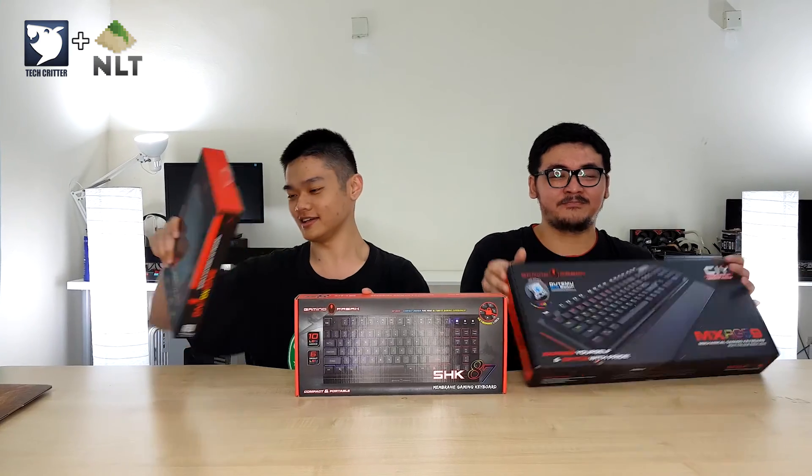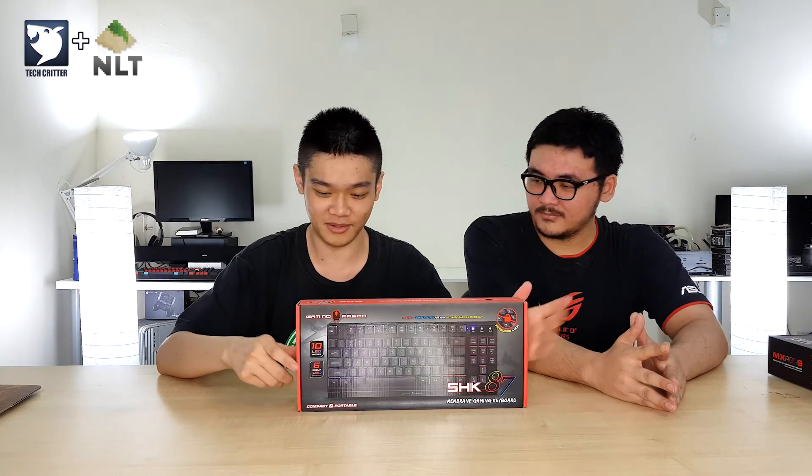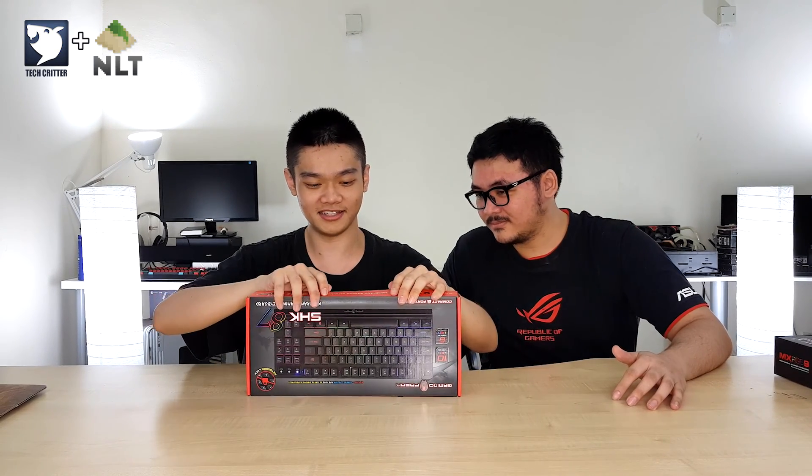SHK87 first. So right here, this is actually quite a rare item — it's a membrane keyboard but it's in TKL format. You don't really see much of those in the market these days.